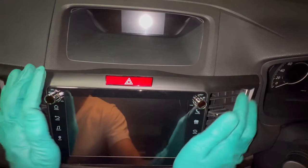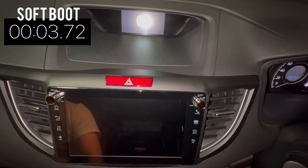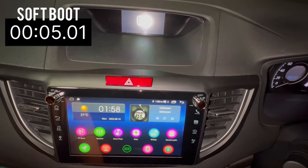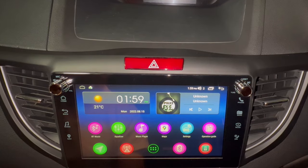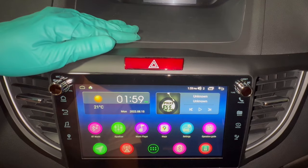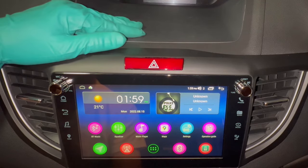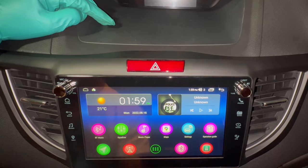Now let's measure how long a soft boot takes — that clocks in just over five seconds, which I think is a bit too slow. I remember installing an Android-based head unit for a BMW X5 E53 about four or five years ago and it took two seconds to do a soft boot.